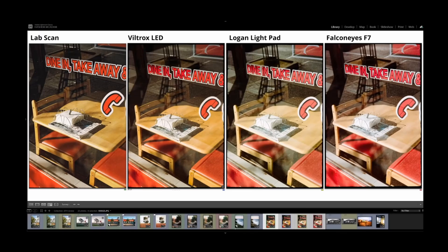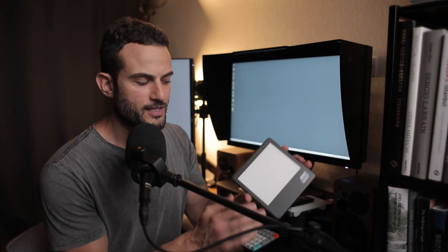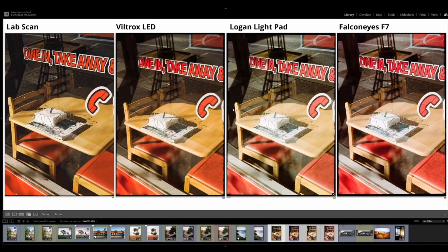I've touched on this a little bit in the past in some of my previous videos, such as the Essential Film Holder Review, where I had a section called 'A Note on Light Sources' and I compared a couple of the different light sources I had, including the Logan one, which was the only one I had at the time, and then compared that with the Viltrox L116T, which I have been recommending and using for the last year or two, and even included another light into the mix. In that video I could already see that there was a substantial difference in the results when scanning film between those different light sources.